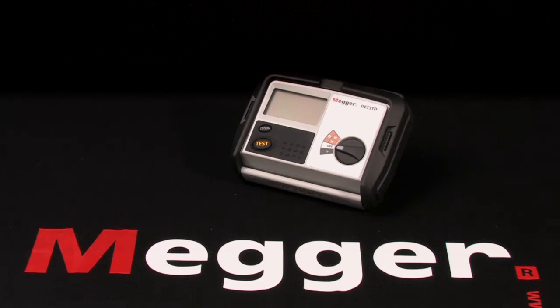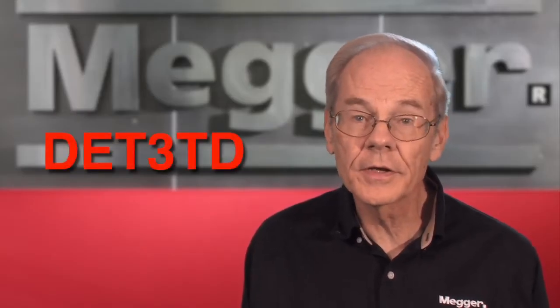This is Megger's DET series of three and four terminal ground testers, and I'm Jeff Jowett. This is Megger's three terminal digital earth tester, the DET3TD, and here's what's in the box.